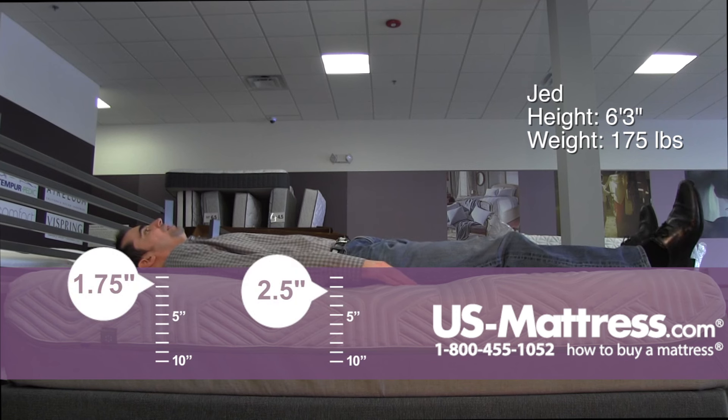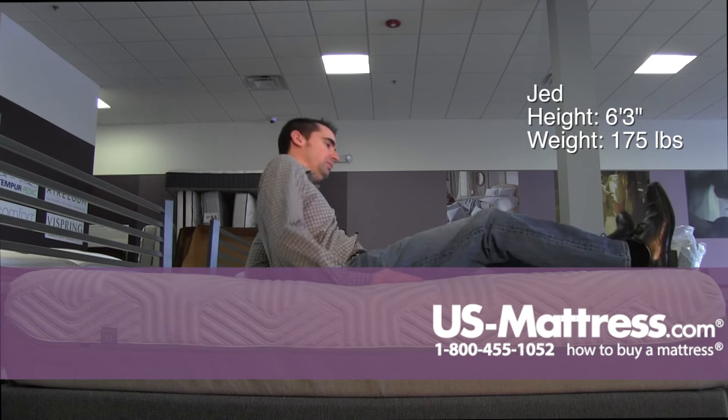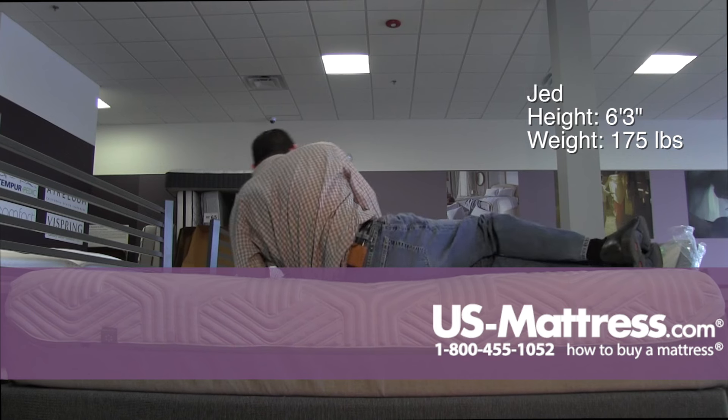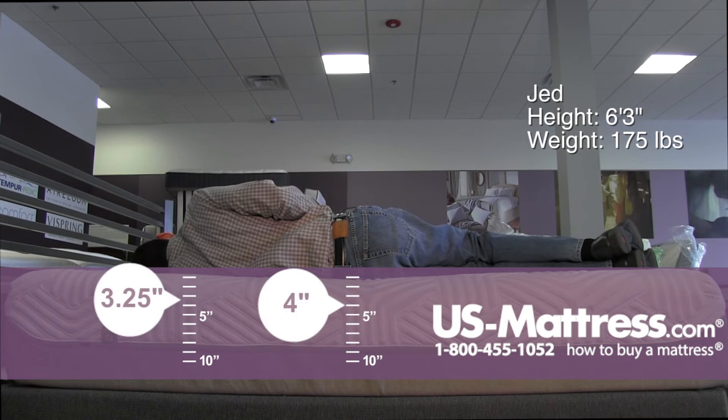Laying on my back here, this has got a pretty firm overall feel. It is contouring a little bit to my lower back, but overall I feel like I just simply don't weigh enough to sink in properly into the comfort materials. It's a little too firm for me, and laying on my side, you can see this is definitely too firm for a side sleeper with my body type.